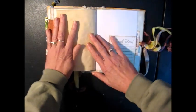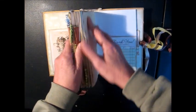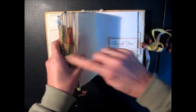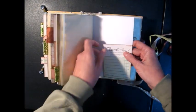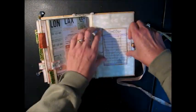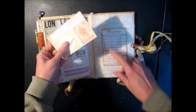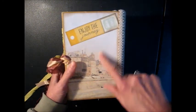These journals are geared to writing, so that's why I'm not putting many embellishments in there at all — the embellishments are all on the side. It gives you maximum writing space. There's another little tuck spot in here. On the back, here's another little tag that I just attached — it slides in like that. And on the back it says 'Enjoy the Journey.'